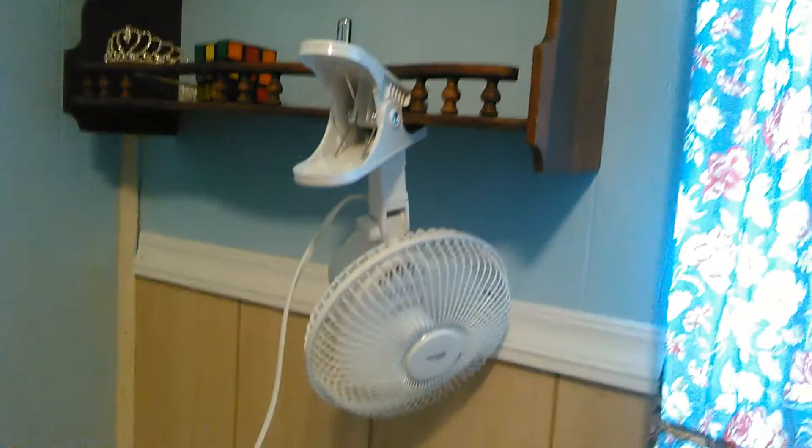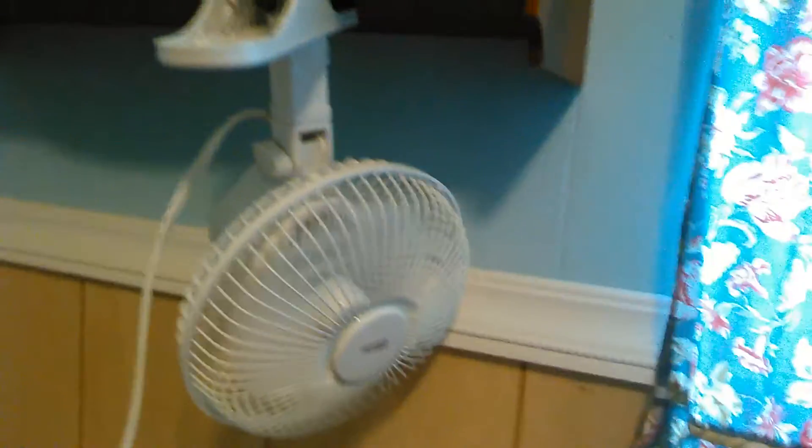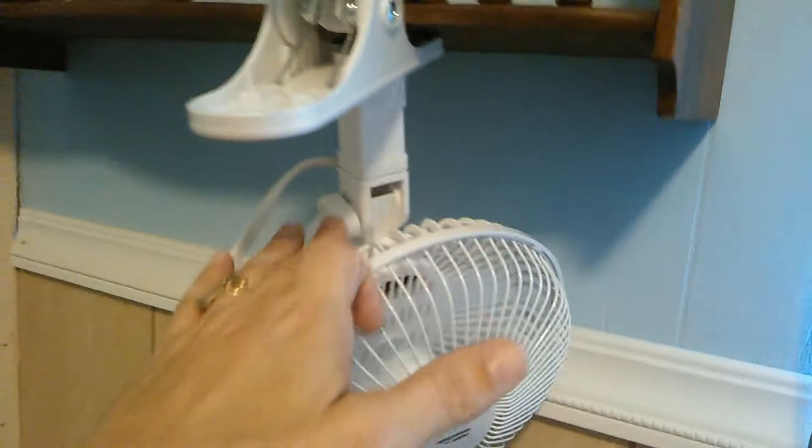I have it clipped here. It did not come fully assembled — the only thing I had to assemble was this clip onto here, just with this and a little nut. And as you see, I do have it blowing around and the curtain's going pretty good, as you can tell.